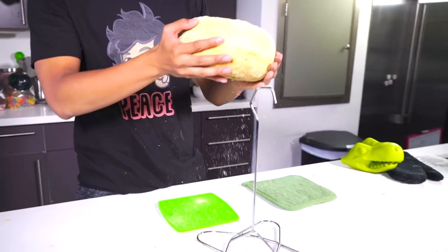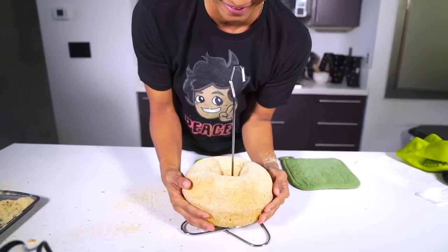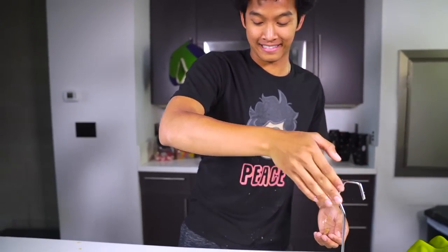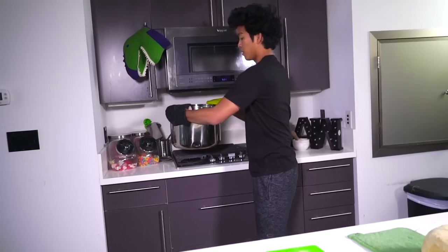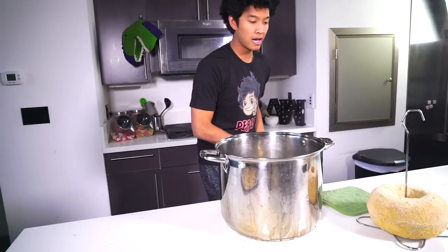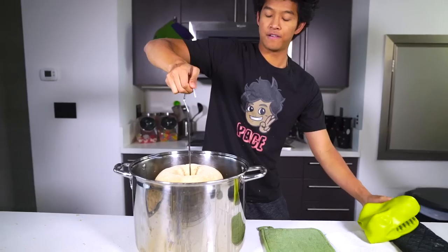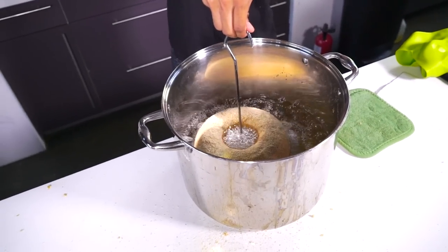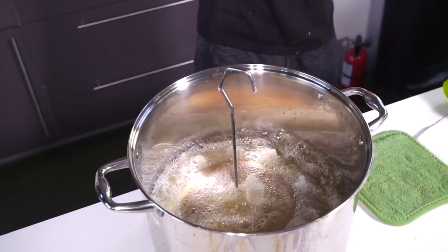Now it's time to deep fry our giant chicken nugget donut. Be careful, there's a lot of hot oil, so please have some parent supervision if you actually try this. I have my giant donut and this turkey fryer — something you've probably seen at Thanksgiving. I'm putting the whole donut on it and lowering it into the fryer. My oil is around 400 degrees. Drop it in very gently and it's going to start to cook already. We're going to let this cook for about 6 minutes on each side, then finish it in the oven.